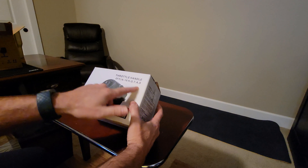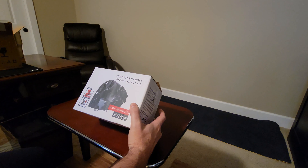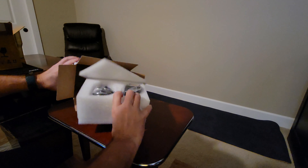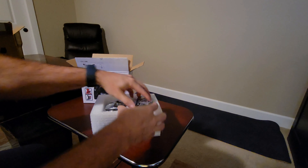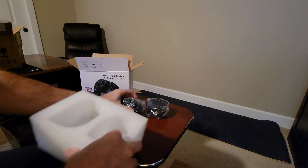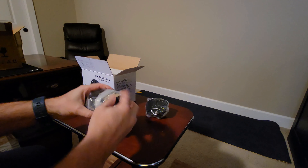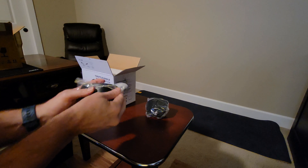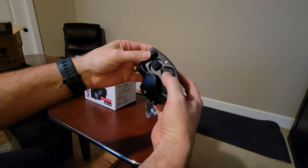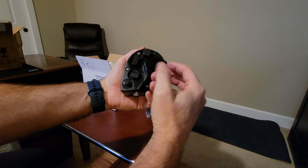The next item is the throttle handle — the F-18 version. Notice that the actual base and the throttle handle are shipped separately, obviously because they're going to be making different throttle handles for the base. So they're already starting to ship them separately. Not much to these.